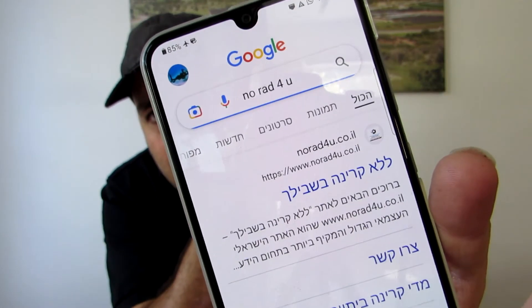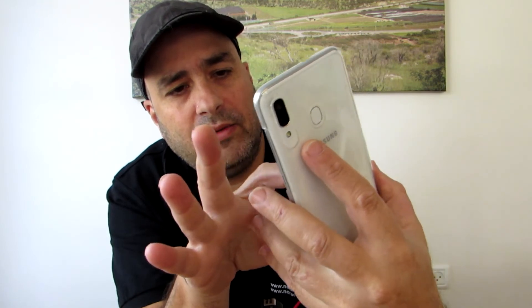I will show you. Go to Chrome. This is Google. Let's go to Google and search for... and it's searching. It's got my Hebrew site.